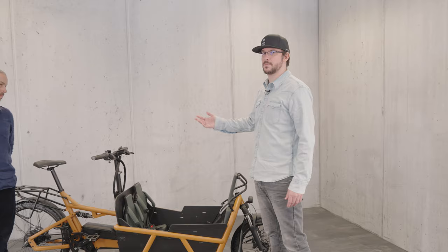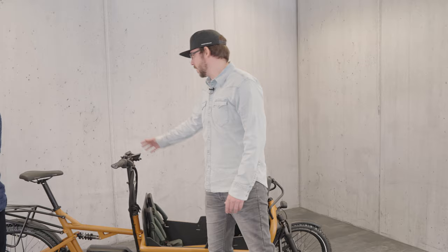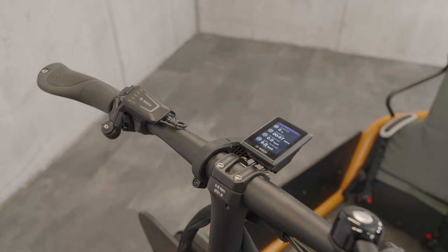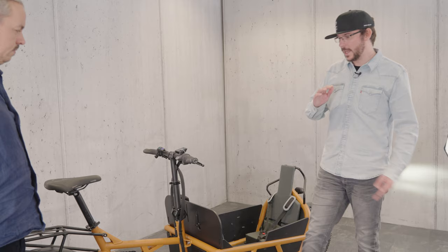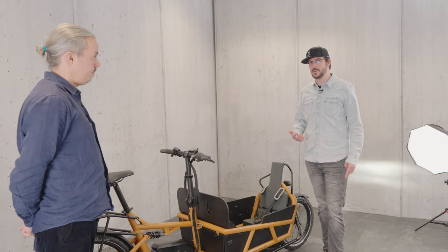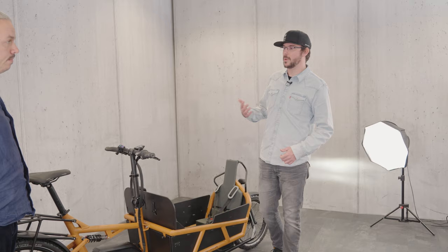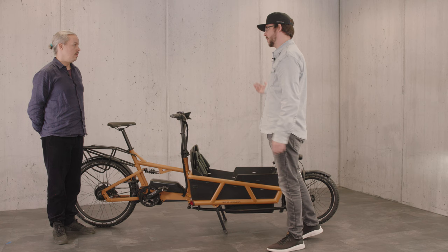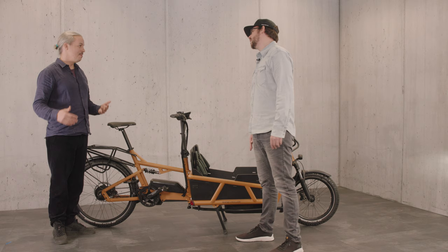With the new Bosch Smart System, we have the new LED controller remote and different display options. We will have two battery options. At the moment there is no dual battery option available from Bosch, but we will have 545 watt hours and also 725 watt hours, which is quite good for a cargo bike. Hopefully a dual-battery version is coming within the next seasons — that would be 1,450 watt hours. Yes, that's a lot.